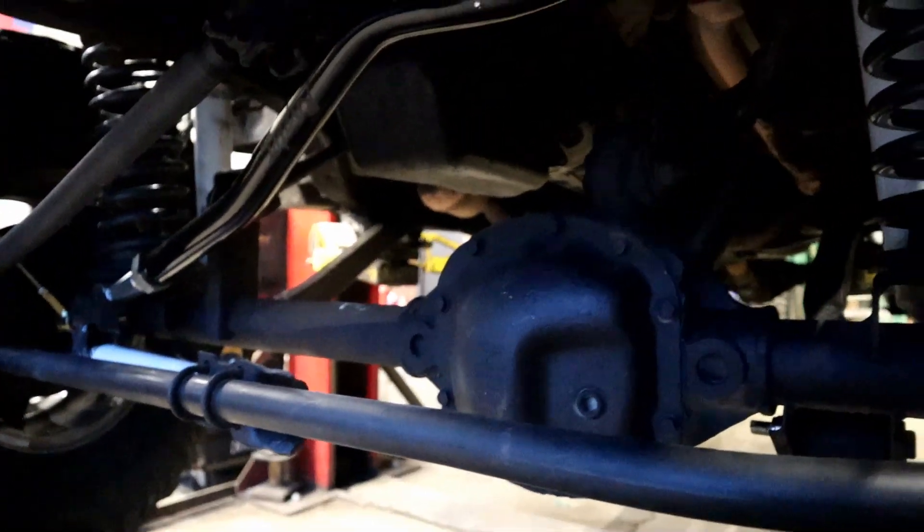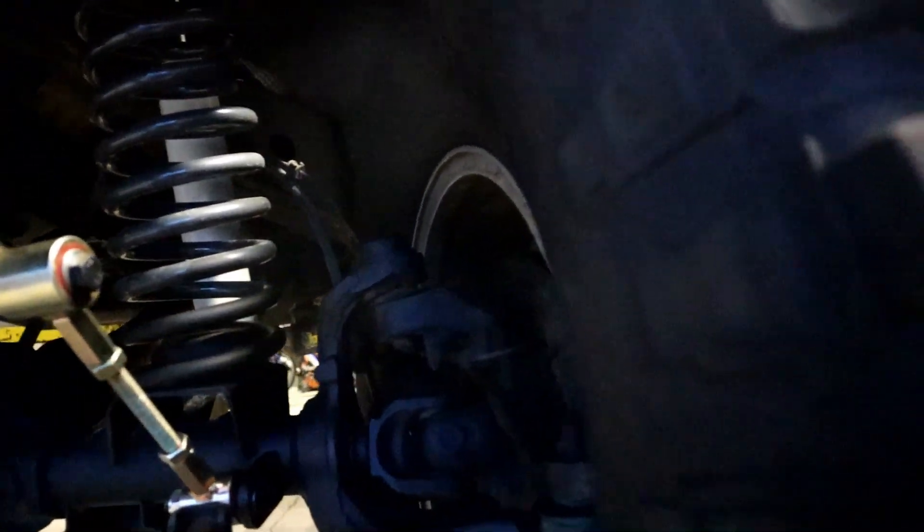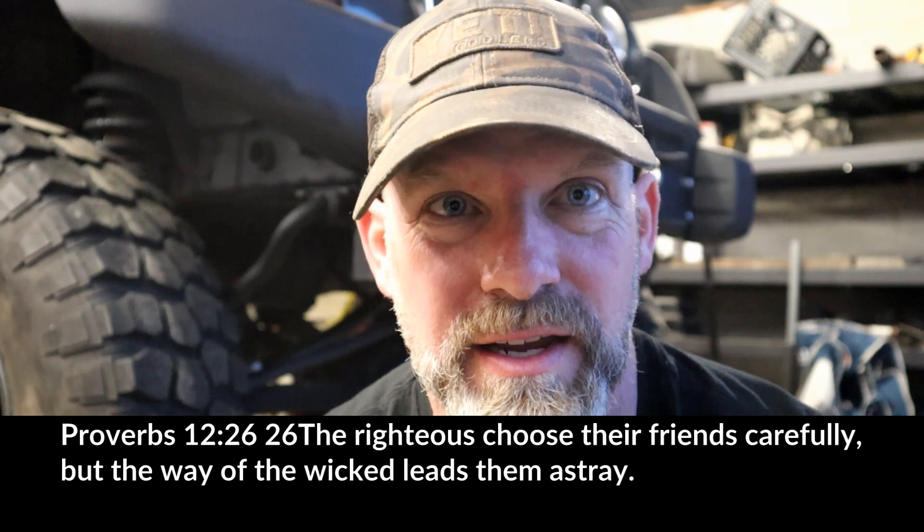After going through all that — obviously balanced the 37-inch tires — the thing rides like a dream. That's kind of what I go through to do it. I think it's worth the investment because it's going to ride really good with new shocks and everything else. Hope you enjoyed.